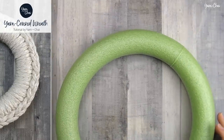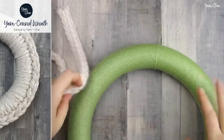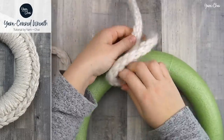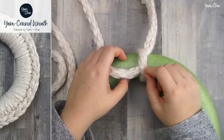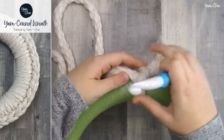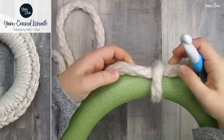To start this wreath project, take your yarn and your wreath. Set your wreath in front of you and take the end of the yarn and tie a quick knot right at the top. This doesn't have to be anything fancy because this is actually going to come out at the end of the project — we're just doing this to hold it in place. Then take your crochet hook and I'm going to show you step one, which is your first initial stitch on this wreath. After this one, all of the rest are going to be exactly the same. This one's just slightly different.